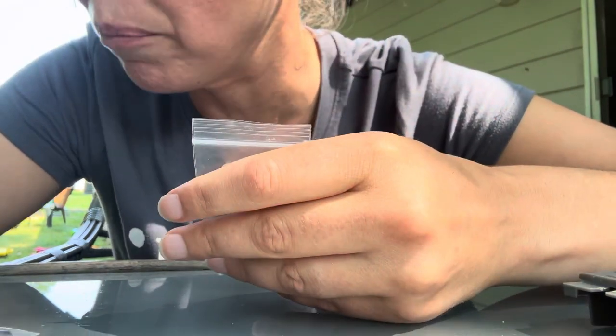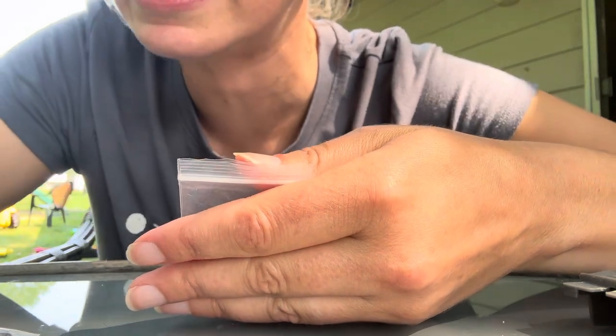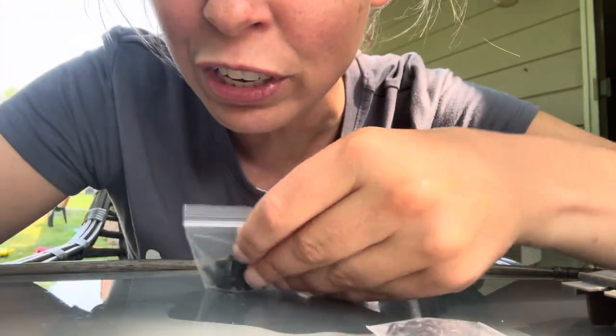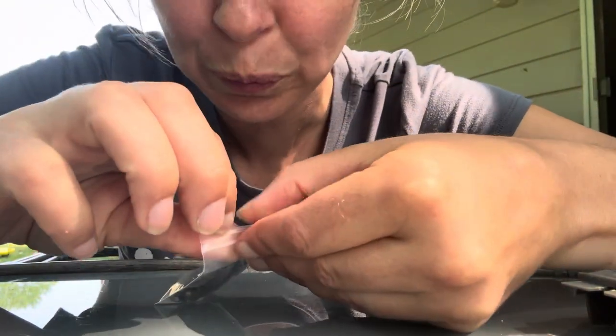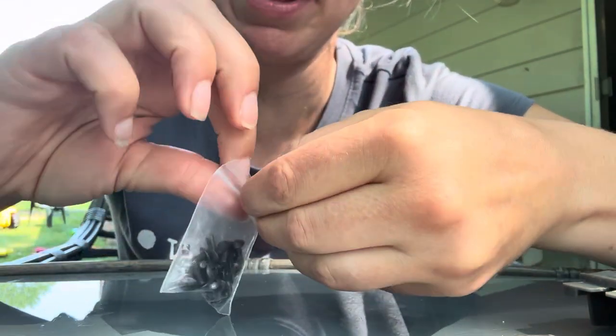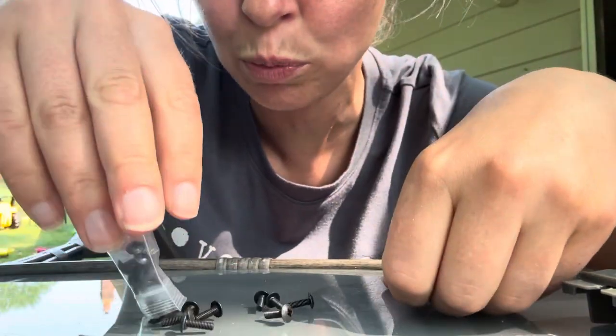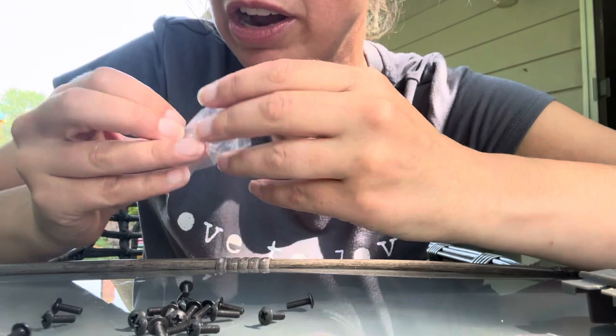Now we have some bigger screws. Let's see what the next size up is. Bigger screws. Let's see how many are in this bag. I'm going to open the bag and dump out the screws.